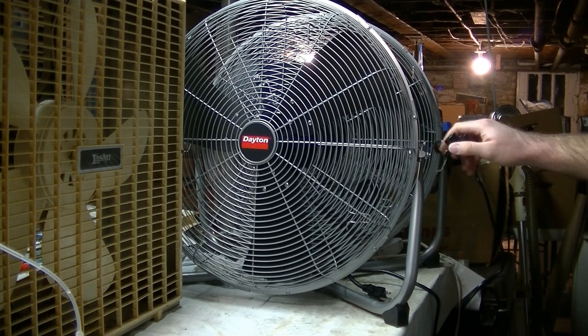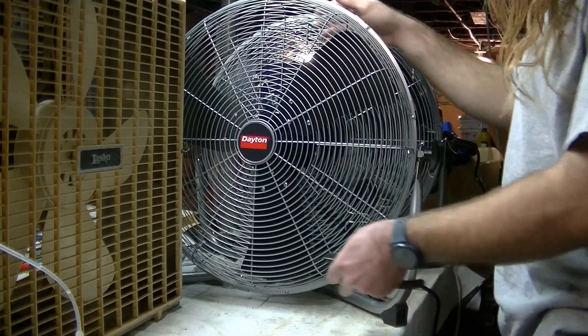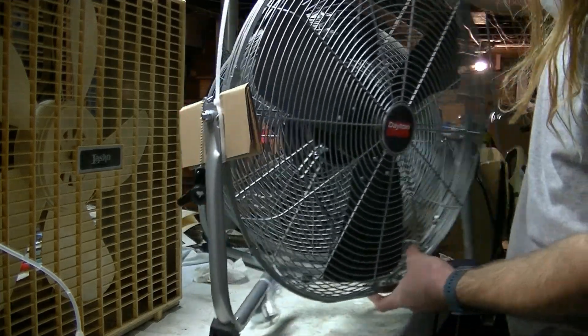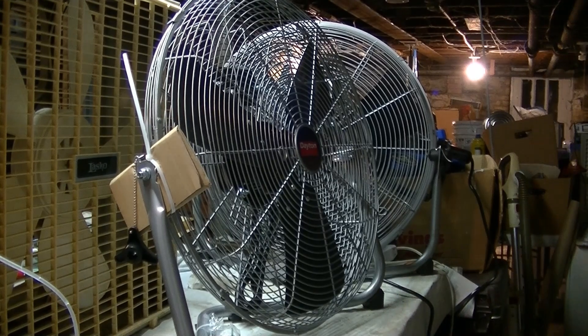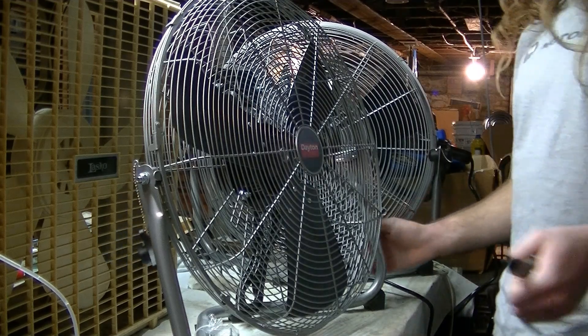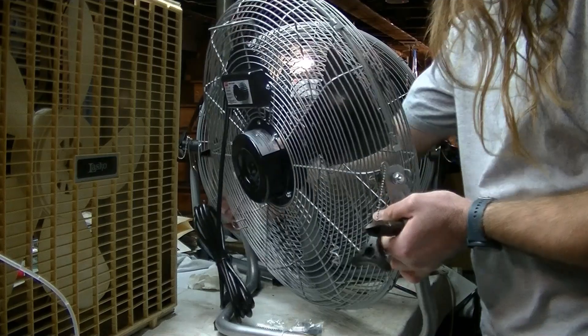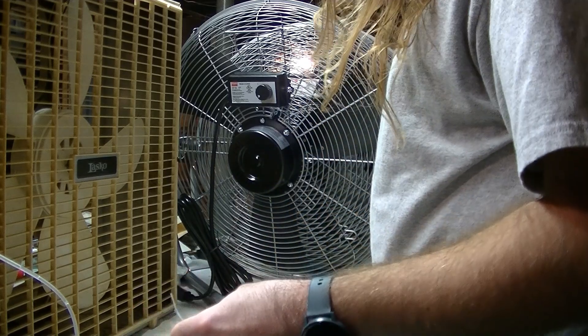We've got the nice tethered adjustment knobs, just like the other one has. And here's the wall mount — definitely going to keep that.